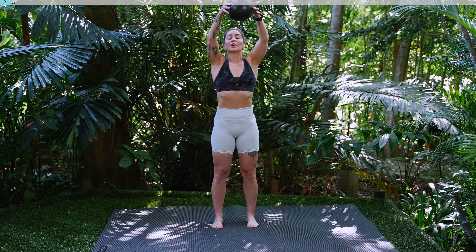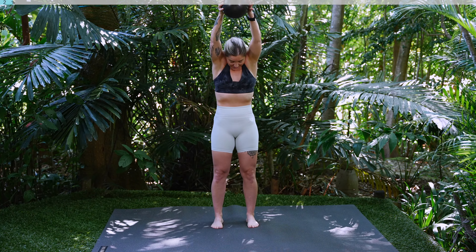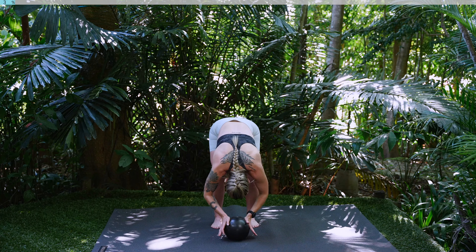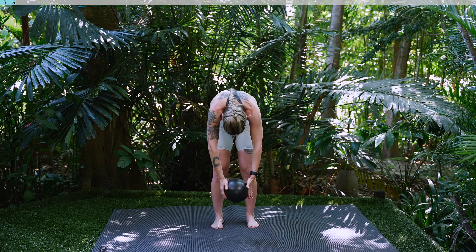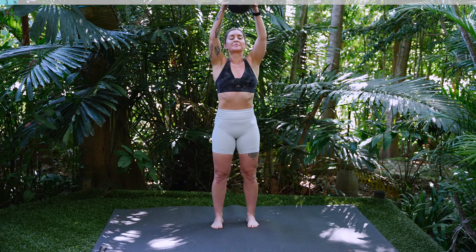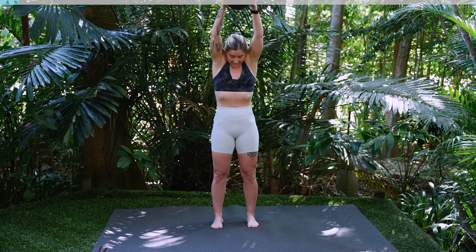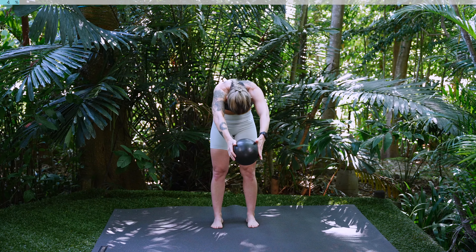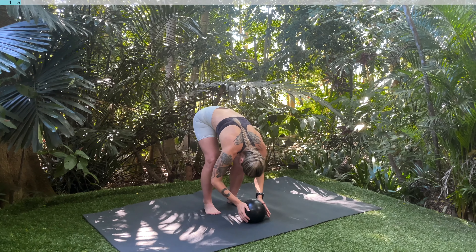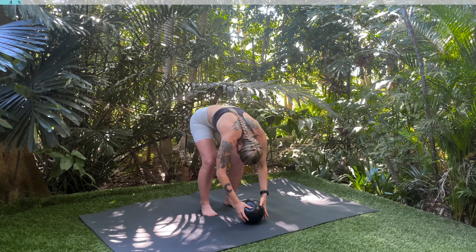Inhale extend your arms over your head, exhale rolling down. We're going to do this one more time, rolling up nice and slowly, nice and controlled. Inhale extend those arms, exhale tuck your chin, dive down one vertebrae at a time. Soften those knees and then rolling up.